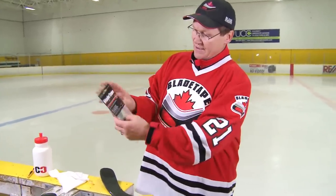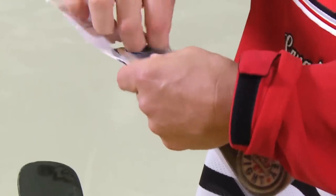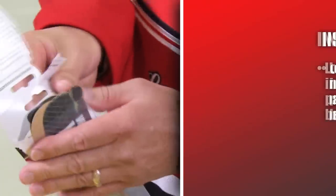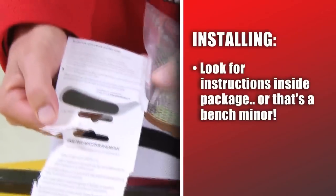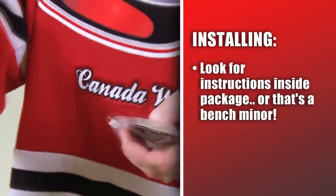So, product comes like this in a baggie. This is a printed product I'm showing you. Take it out of the package. You will notice on the inside of the package that we have clear instructions how to put it on in both French and English.